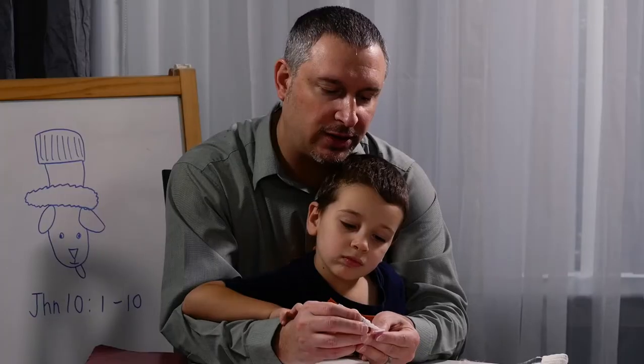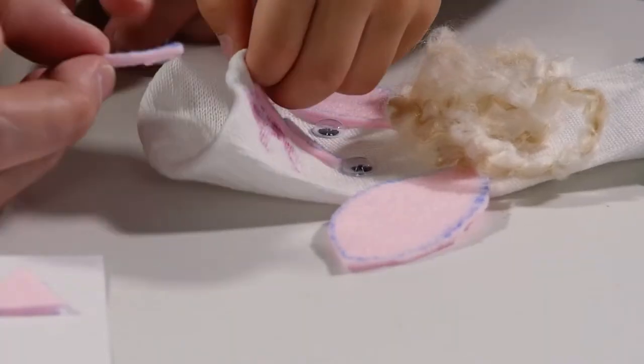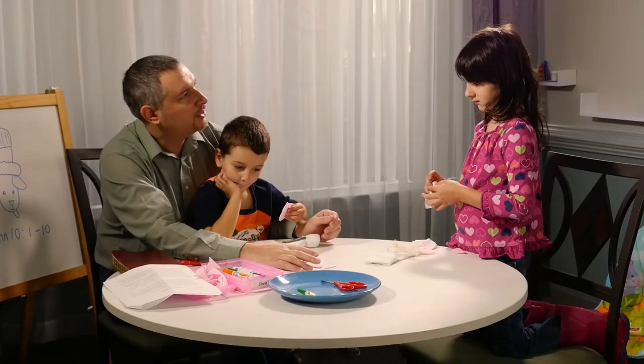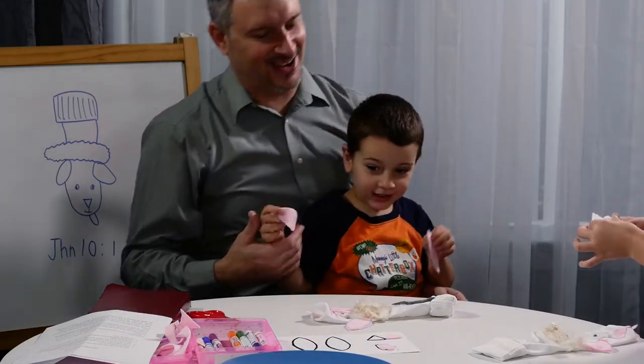Jesus taught us a new way to think about him as God — as the gate to heaven. And he taught us that we are the sheep that he shepherds. Who's Jesus? The Good Shepherd! That's right.